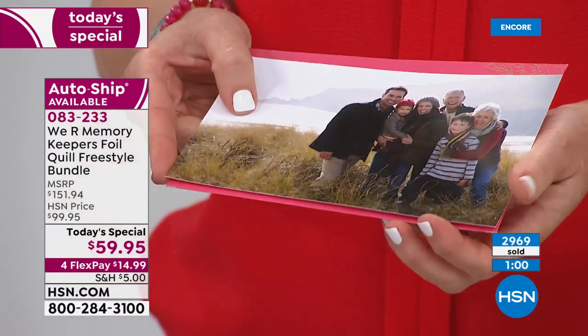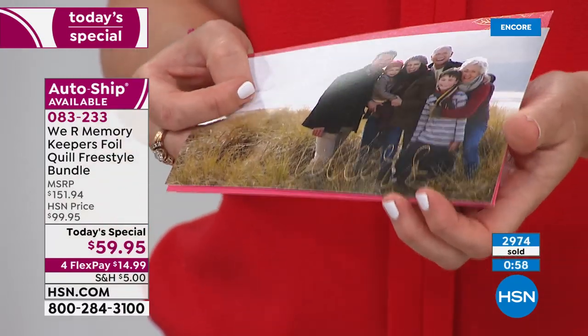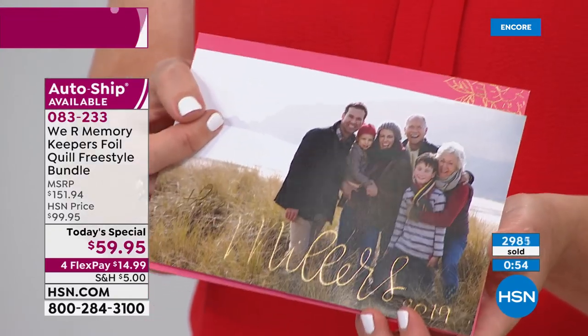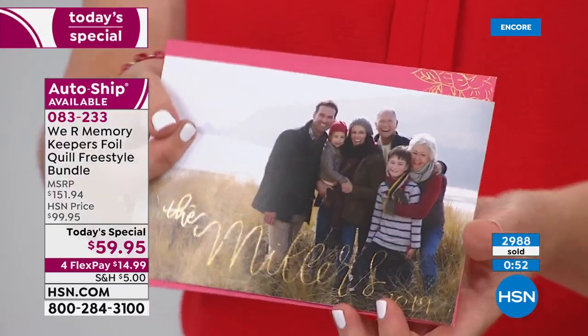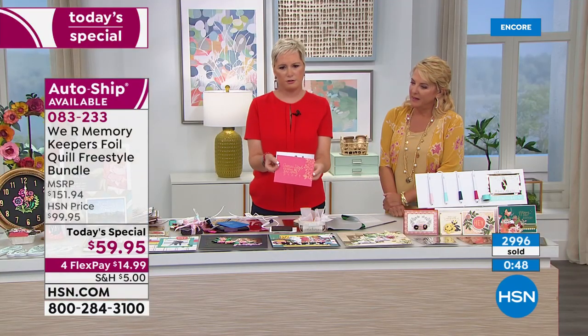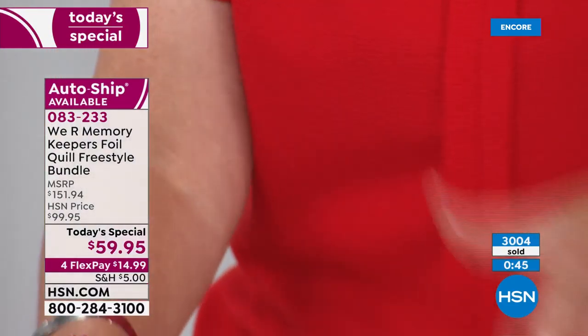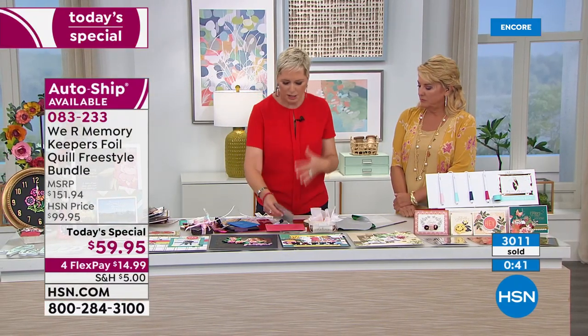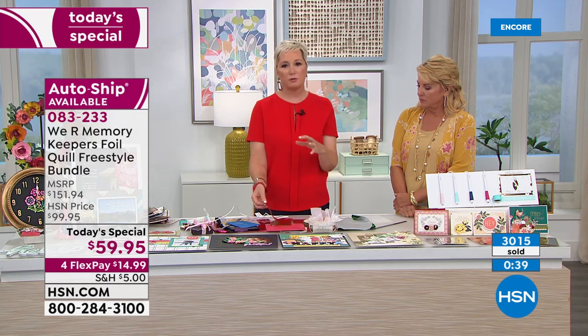This is slate — look at how stunning that is for place settings at a wedding. Even if you don't have beautiful handwriting, use one of the stencils and put 'Merry Christmas' or 'Love' on the bottom of your cards. You would pay three and four dollars per card to have this done at a store. And if you do have fabulous handwriting, imagine sending out your Christmas cards like that.